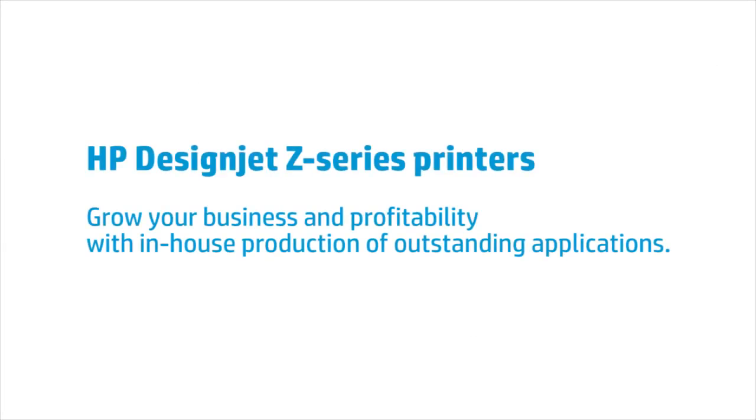HP DesignJet Z-Series printers. Grow your business and profitability with in-house production of outstanding applications.